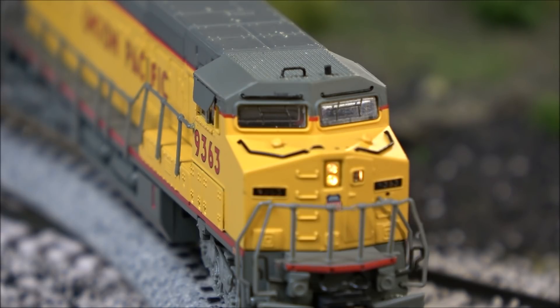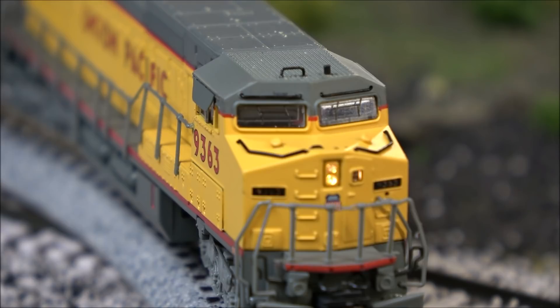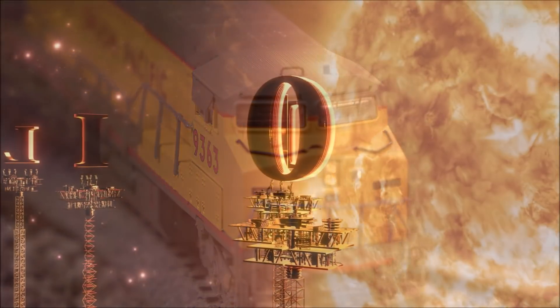That's going to wrap up our look at the Bachmann 8-40CW locomotive in N-Scale. Pretty impressive — seems to run smoothly. I don't know the minimum radius on this, so be sure to look that up before you purchase it, because I think that contributed to its struggles along with the poor electrical connectivity for the DCC signal with this little piece of track. But that is about it. Very solid. We will see you next time right here on the channel. Take care.